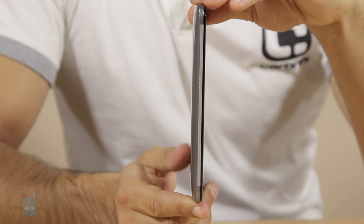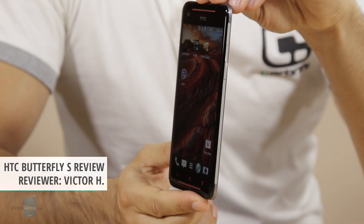The HTC Butterfly S flew into our office and it instantly reminded us of two devices. The first one is the HTC Butterfly, its predecessor that it shares common looks with, and the other one is the HTC One, HTC's other flagship. Now the Butterfly S comes with one unique feature in the form of a 3200 milliamp hour battery that would last you for a really long time.